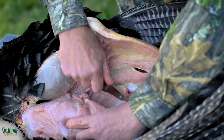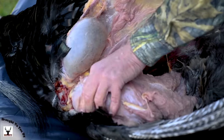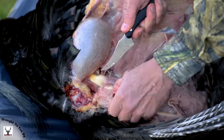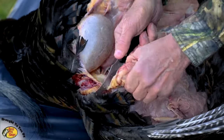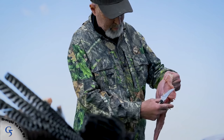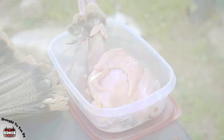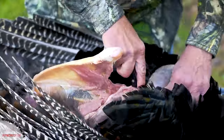Once I've separated the breast meat from the sternum, I simply go underneath, make sure no skin is attached, and I can lift out the entire breast — including the tenderloin. I repeat this process for the other half of the breast.